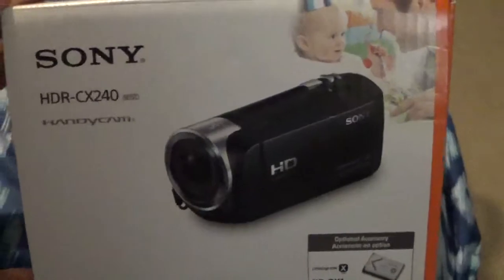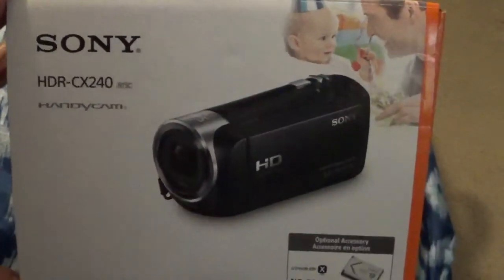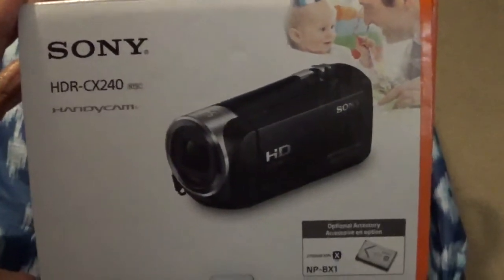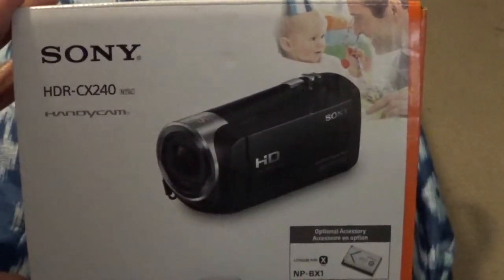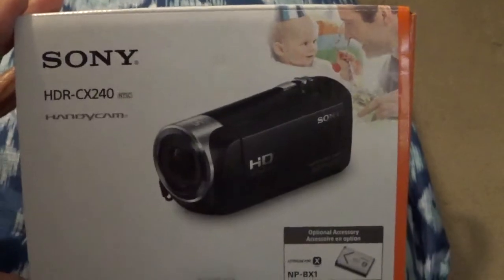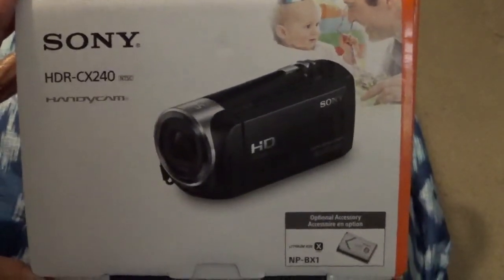Maybe now I'll be able to do videos more often and not worry about using the space on my phone. I'm going to download this on my computer and then upload it to YouTube, and we shall see the quality — see if it's good quality. I have a few days to try it out, and if I don't like it I can take it back and try something else. As I'm looking through it, it looks pretty good, but we will see.